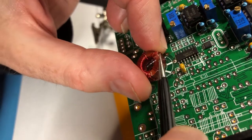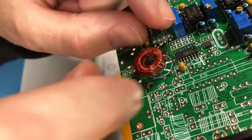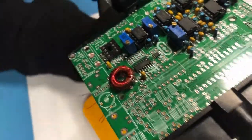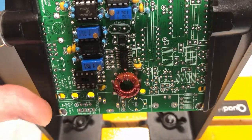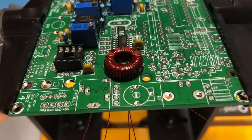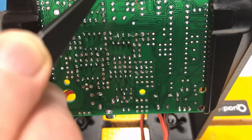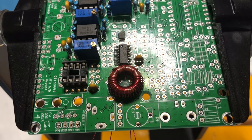That's the last one in, and the toroid is all in. It's not soldered yet. You can see the primary, the two secondaries here and here, and then the 30-turn secondary — I keep calling it the primary by mistake. I'll solder all these up and then test continuity to make sure everything is okay. I'll solder this on, come back, and then we can test continuity.